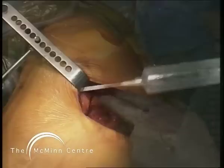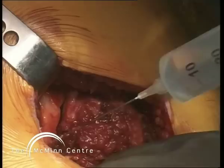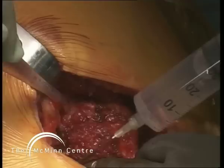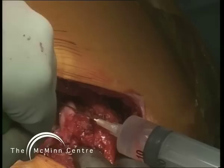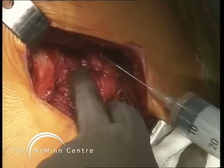Our second dose of ropivacaine and adrenaline is now put into the external rotators, capsule, and all other exposed and cut soft tissue. This is a wonderful addition in my practice because it gives the patients at least 12 hours of totally pain-free recovery following surgery, without the disadvantage of sleepiness or sickness from opiate-type drugs, and without the disadvantage of urinary retention from spinal or epidural anesthesia.